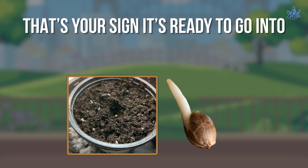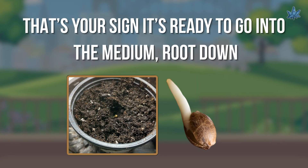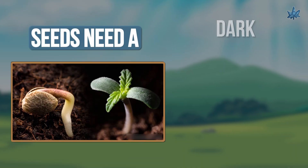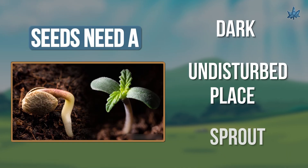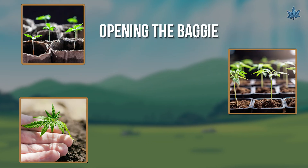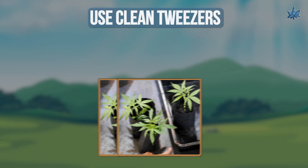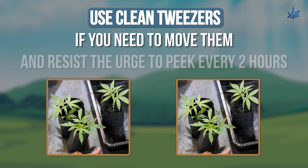Number four: too much light, handling, or disturbance. Seeds need a dark, undisturbed place to sprout. Constantly opening the baggie, exposing them to light, or handling them with bare fingers can stress or damage them. Use clean tweezers if you need to move them, and resist the urge to check every two hours — patience is key.